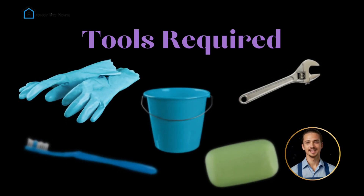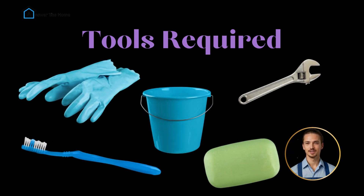First, gather your supplies: gloves to protect your hands, a bucket to catch any water or debris, a wrench, an old toothbrush or scrub brush, and some mild soap.